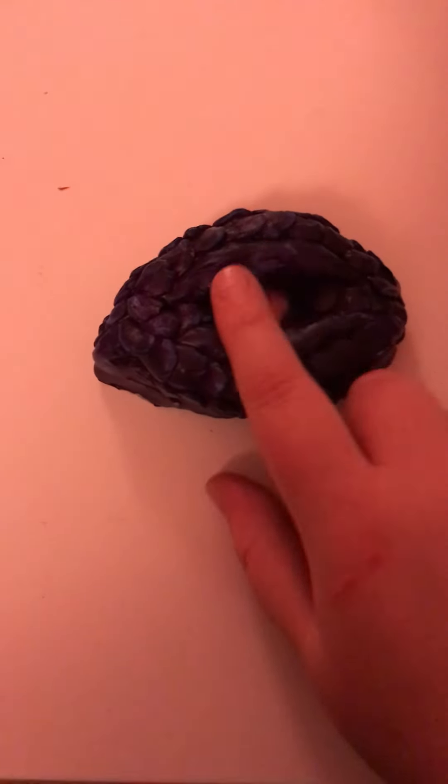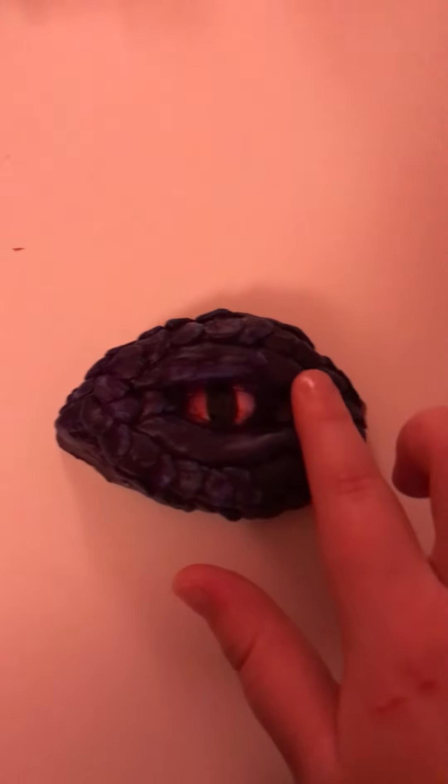Otherwise I really enjoyed it — it was quite fun. I love how deep it is; it looks like a real eye. But I just don't really like the eyelids — they look weird.